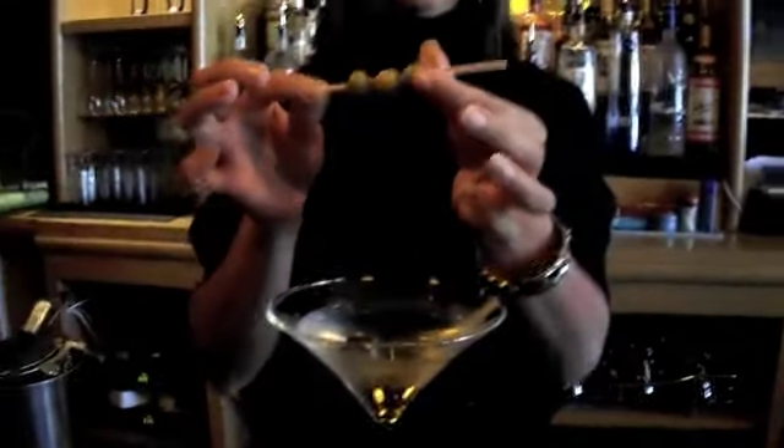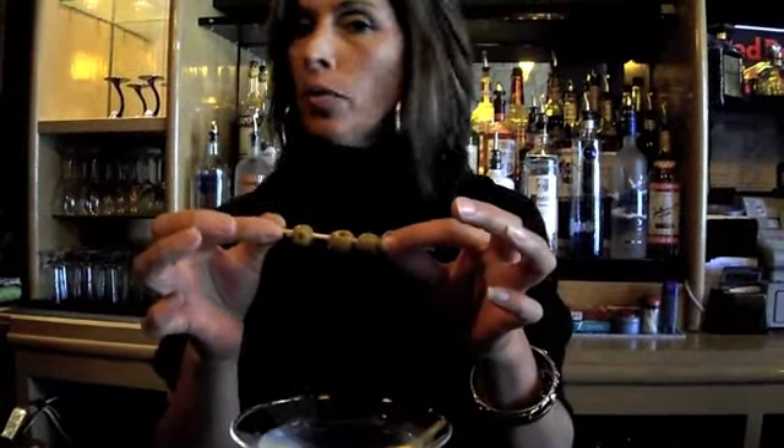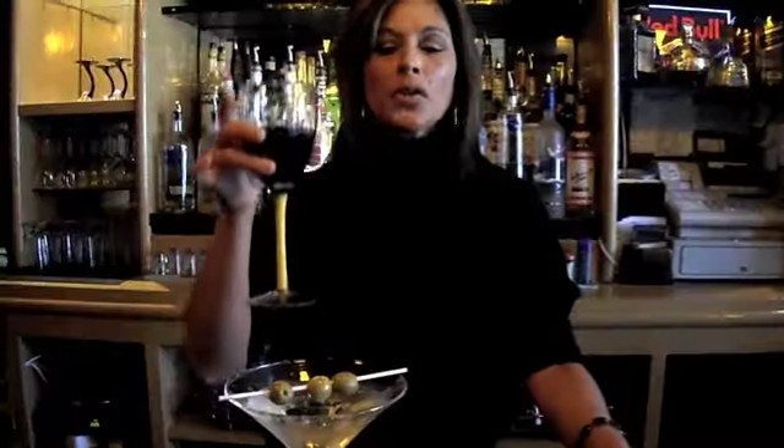We're going to pour it right in. Now, with that usually comes olives. It's just simply three olives on a straw. It's always three or five — it's never two or four. I'm going to lay it right across the top. And that is your basic martini. I hope you enjoy your martini. Until next time, cheers.